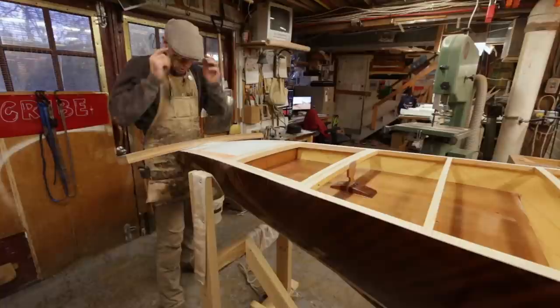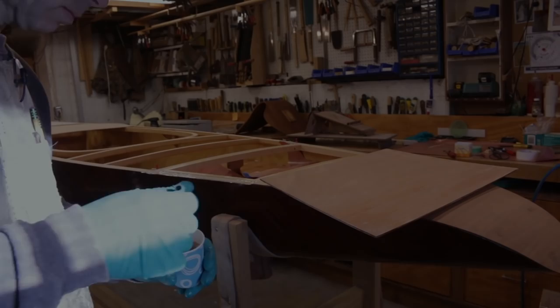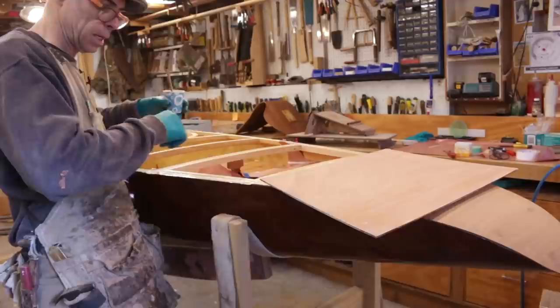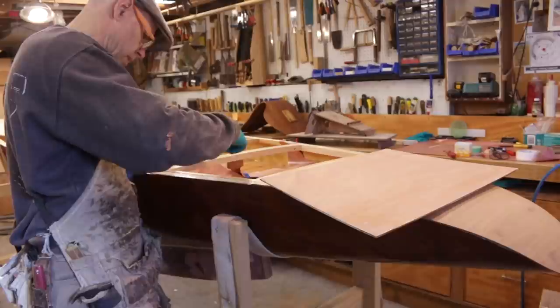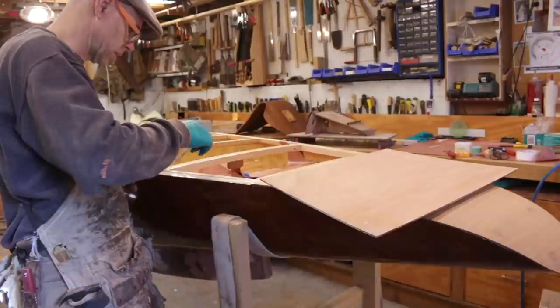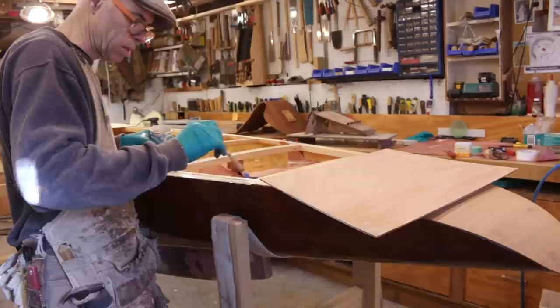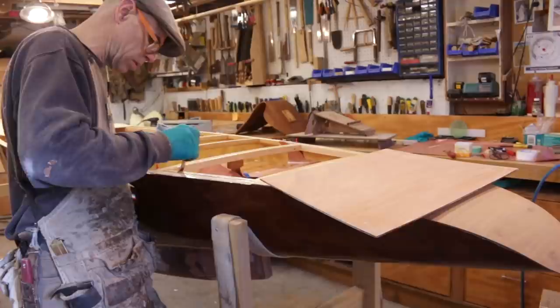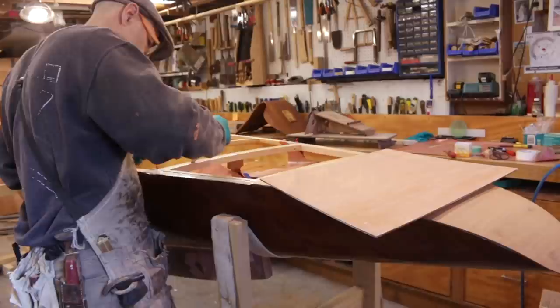My goal here is just to go over this aft section, make sure we're properly faired, and then I'm going to start decking the back end here and work my way forward. I've mixed up some epoxy to a jam consistency. I'm just going to paint on what I think is just about the right amount on the frame. I can't do much cleanup on this because it's going to have to bond itself in place with weights on top, and I can't touch it until the epoxy is cured.